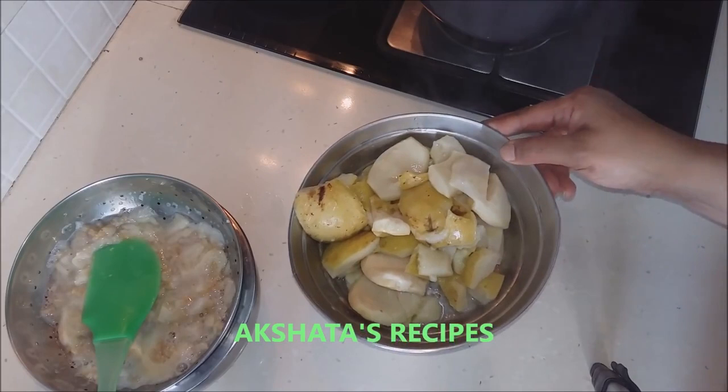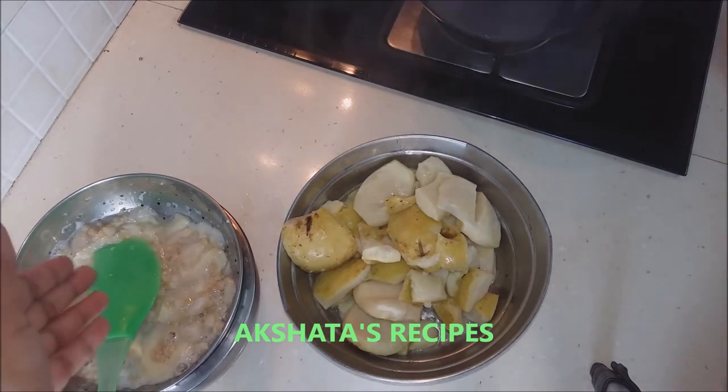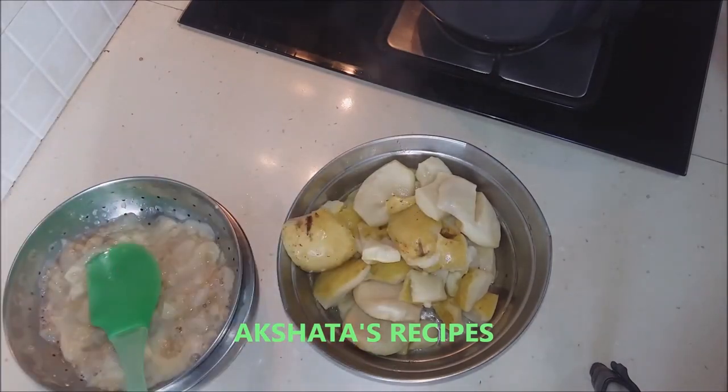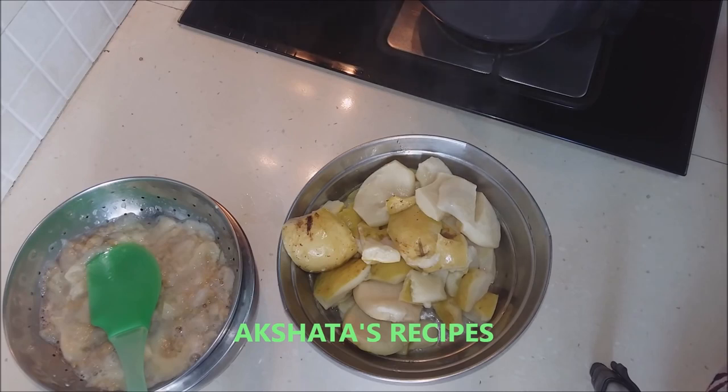Once this gets cool enough we are going to put it into a blender and make it into a very smooth paste. We are also going to add whatever pulp we collect from the seeds into this. Then we are going to measure how many grams this pulp weighs and use exactly half of that amount in fine granulated sugar.